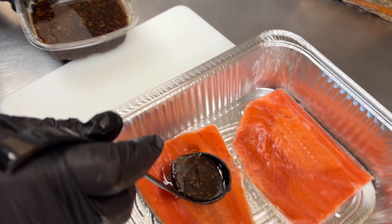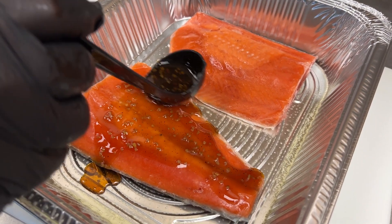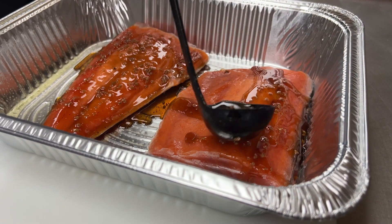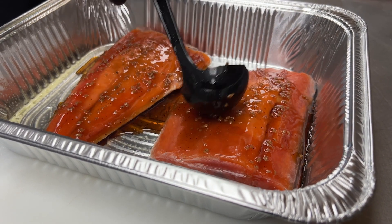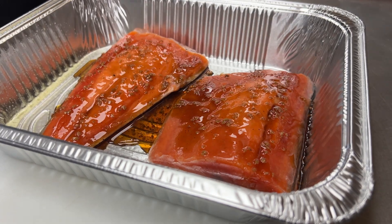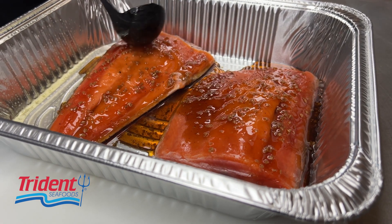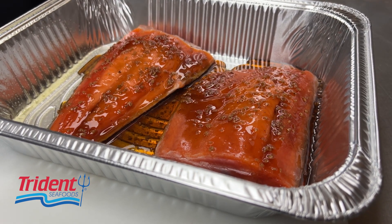We're going to pour it over the glaze. The product we're using comes in frozen. I hardly slack it out — I'm going to keep it a hair frozen, because when I take my sauce and pour it over it, it's going to stick on there. It's going to start freezing to it, have a little bit of a coating on it, so it'll stay on there longer while you're baking it.